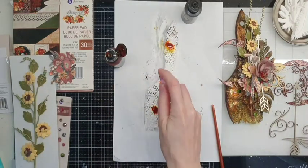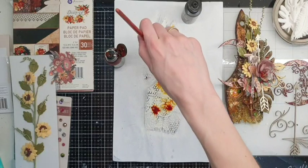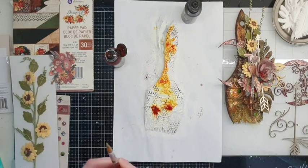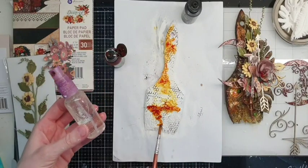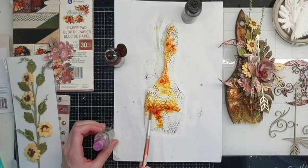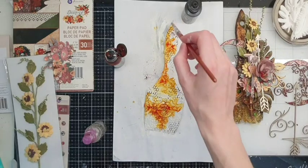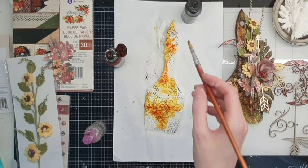Maybe add more water. I really like liquid acrylics because you may use them like watercolor if you add a lot of water, or you may even put a drop in a bottle and use it as a spray. Or you may use it without water — if you add not a lot of water, after drying they have a glossy finish.